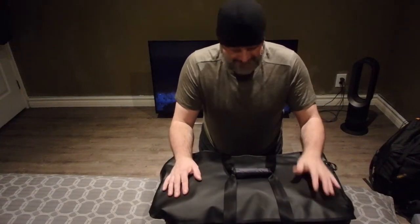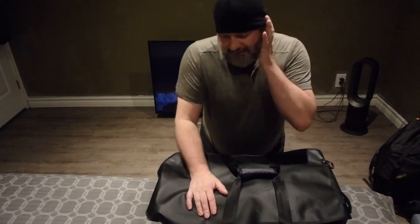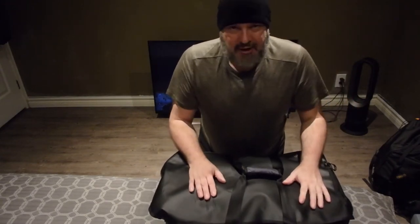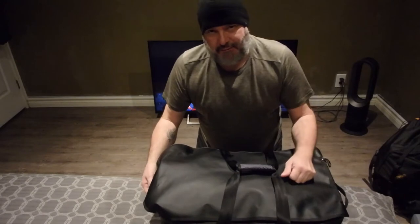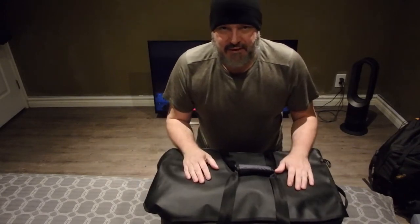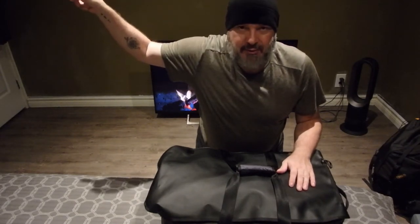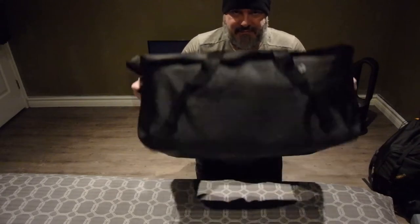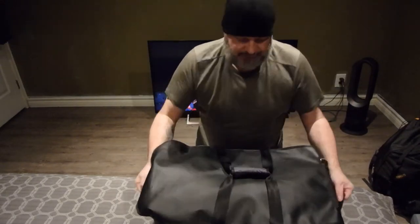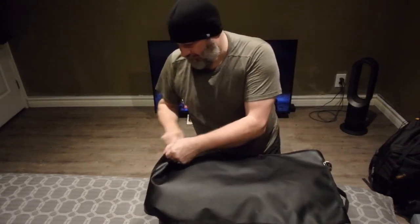Welcome back. If you're new to the channel, it usually has to do with outdoor gear reviews, camping and hiking. Right now I'm talking about minimalism. This is my other bag — if you haven't watched my other video, I'll put a link to it. It's about all the clothes I own. This bag has all my winter clothes, so let's get right into it.